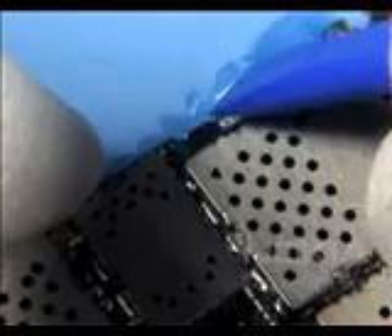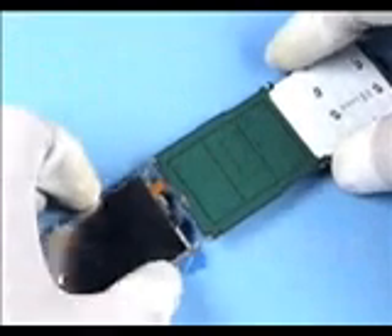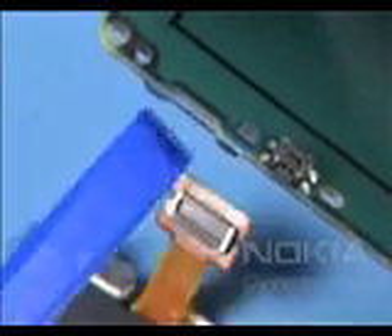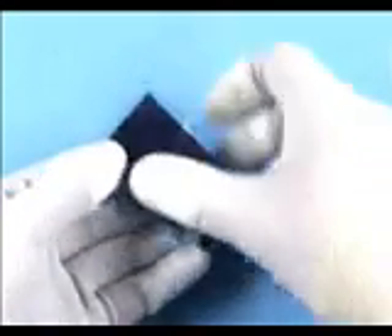Unlock both metal clips of the UI shield, then unlock both metal clips of the HD module. Peel out the protective film. Now separate the parts as shown. Cover the display with a film again.